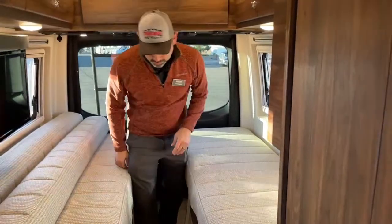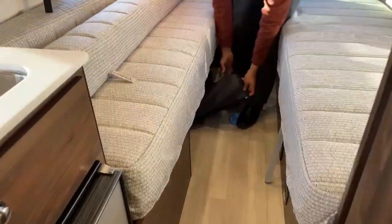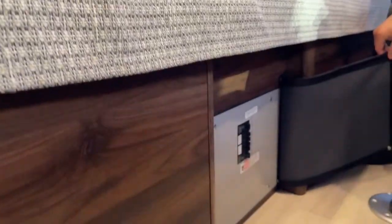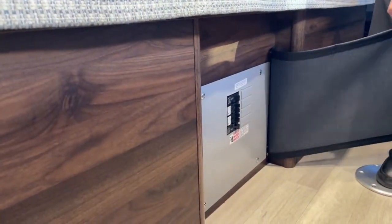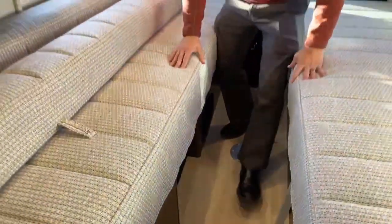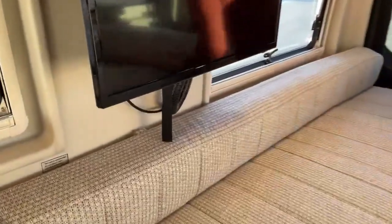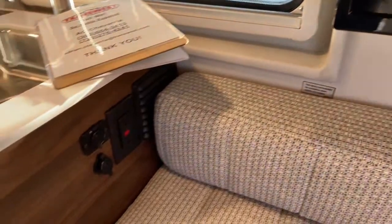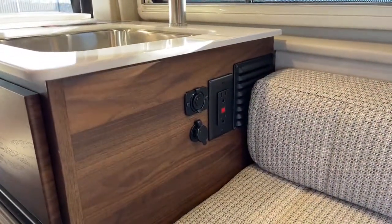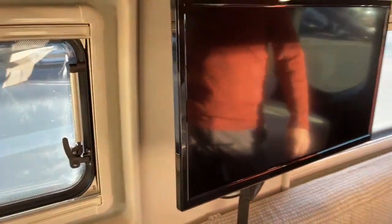Under here are your breakers. It's important to know where those are, because if something goes wrong, always check your power sources — turn everything off, turn everything back on. Back on this side we're going to have another set of USB ports, a 12-volt, and a 110 with GFI. We've got a really nice TV and sound bar back here in the living area and bedroom area.